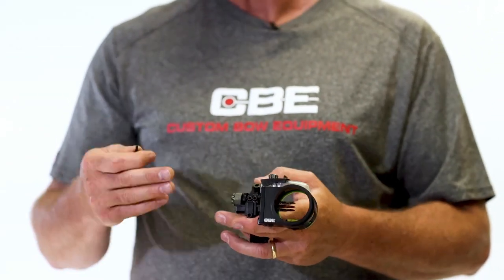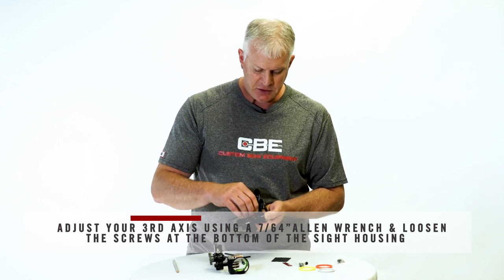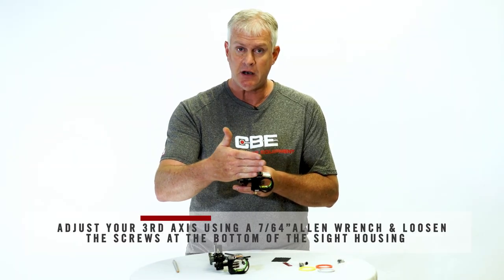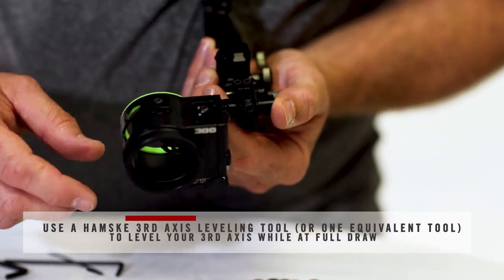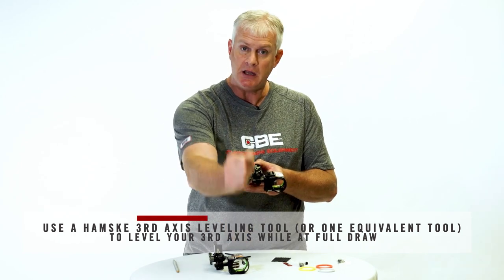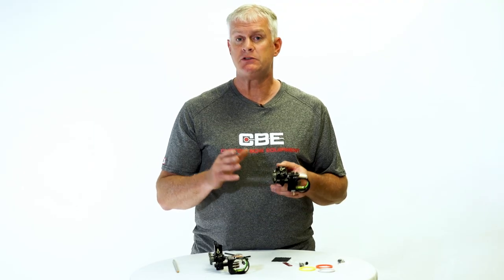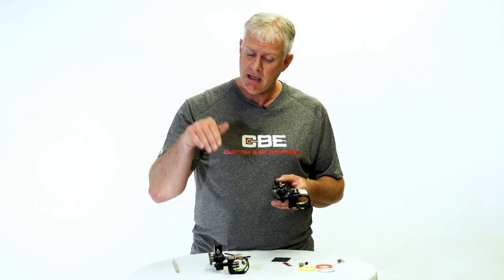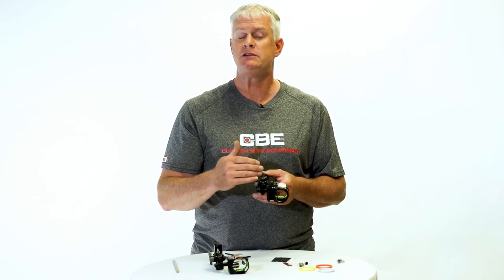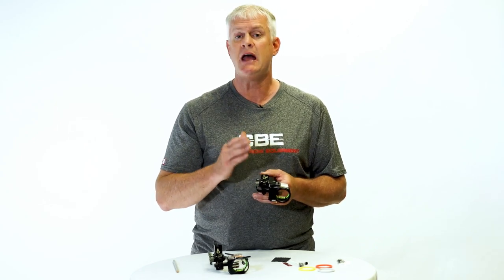Once you get the second axis set, the third axis is going to have to be set at full draw with a Hamski tool or something similar. You'll loosen the two 7/64 screws on the bottom. What the third axis does is it sets the pitch of your housing forward and back. So once you get your first axis perfect and your second axis parallel to your path, your third axis is your in-and-out so that when you're shooting up and down hills, everything stays in perfect level, plumb, and positioning. All axis adjustments are very important for folks that hunt out of tree stands or take steep shots, or guys hunting out west taking long up-and-downhill shots. If your axis adjustments are off, you will not hit behind your pin.